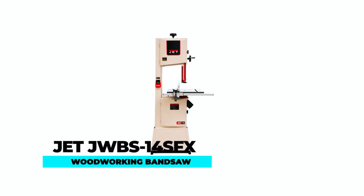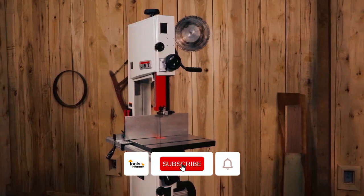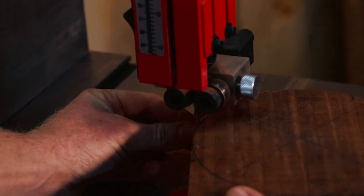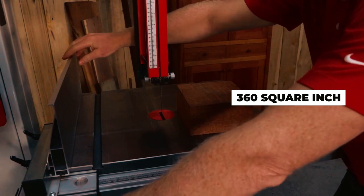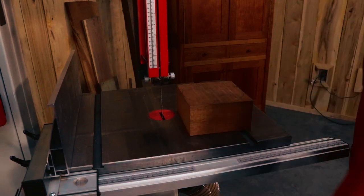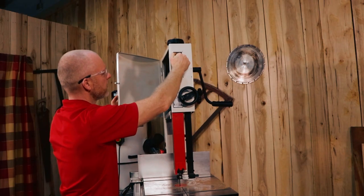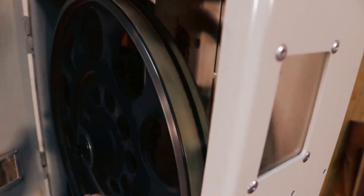Jet JWBS-14SFX Woodworking Bandsaw. The Jet JWBS-14SFX is the perfect combination of functionality and affordability, making it a great choice for woodworking enthusiasts of all levels. The large 360-square-inch cast-iron worktable and 13-inch resaw capacity make it easy to tackle ambitious projects. The large machined aluminum fence system with easily visible measurements ensures precise and accurate cuts. The saw also features Jet's easily adjustable blade guide system, making adjustments quick and simple.